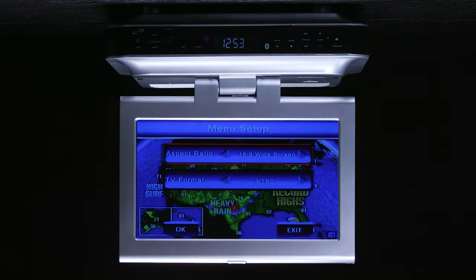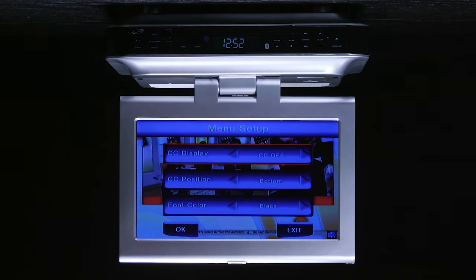From the settings menu, you can also adjust the screen's aspect ratio, turn captions on or off, plus change their position and select a language.